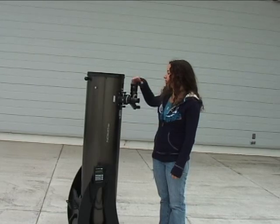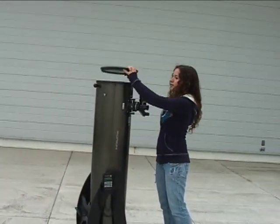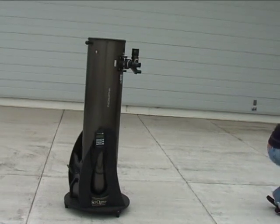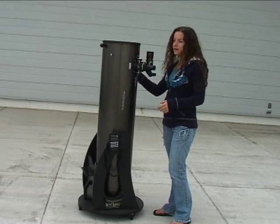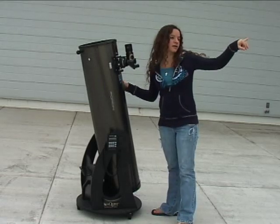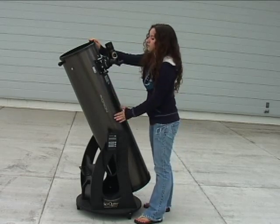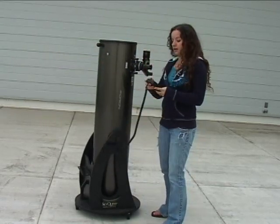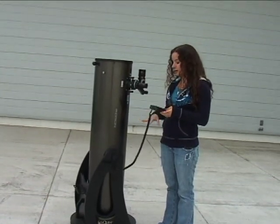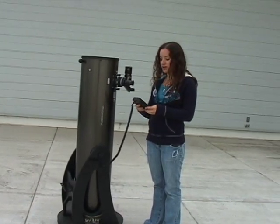This is a previously recorded video that's being voiced over for the Orion 10 inch Dobsonian mount. When working with the Dobsonian mount, you need to take off the caps of the viewfinder and the telescope first. Make sure a low powered eyepiece is installed. You can check the alignment of the viewfinder scope to make sure that it matches the telescope itself, and then you're ready to begin.